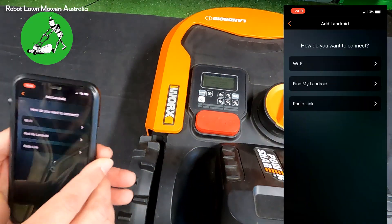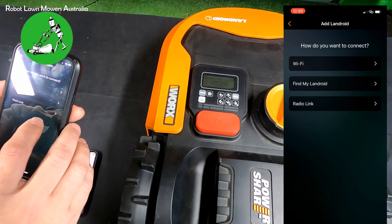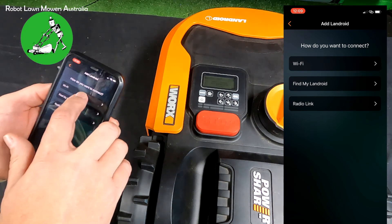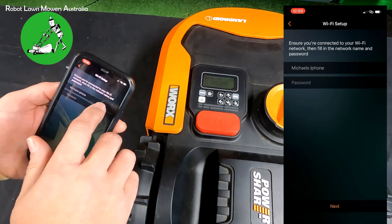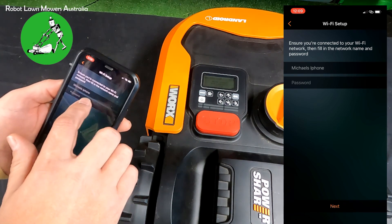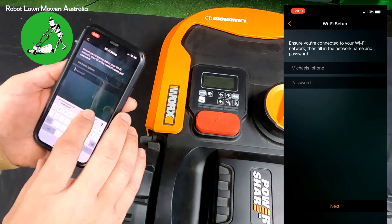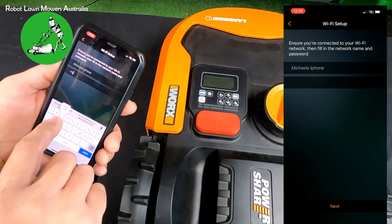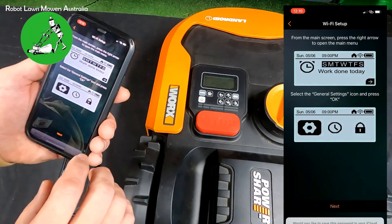We then scan the barcode or QR code inside the robot as you normally would. It then asks if you want to connect with Wi-Fi, Find My Landroid, or Radio Link — you want to select Wi-Fi. In there it will automatically choose the Wi-Fi that the phone is connected to, in this case Michael's iPhone.